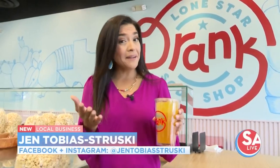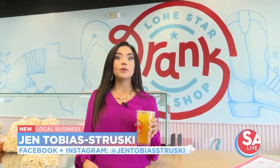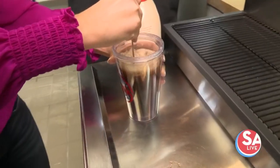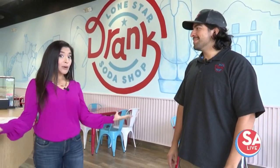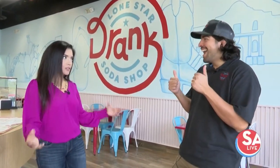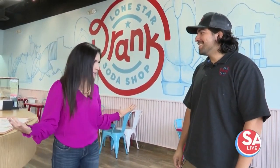A refreshing twist on your basic beverage: Drank Soda Shop, where we're sampling their new menu. Texas-inspired, and I'm joined now by Roman Huerta, the owner here. I'm so excited — a soda shop! Tell me, where did this idea come from?